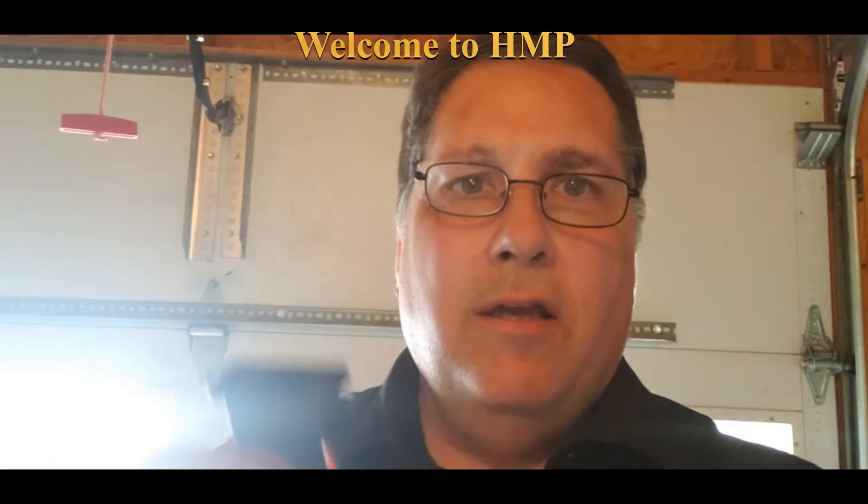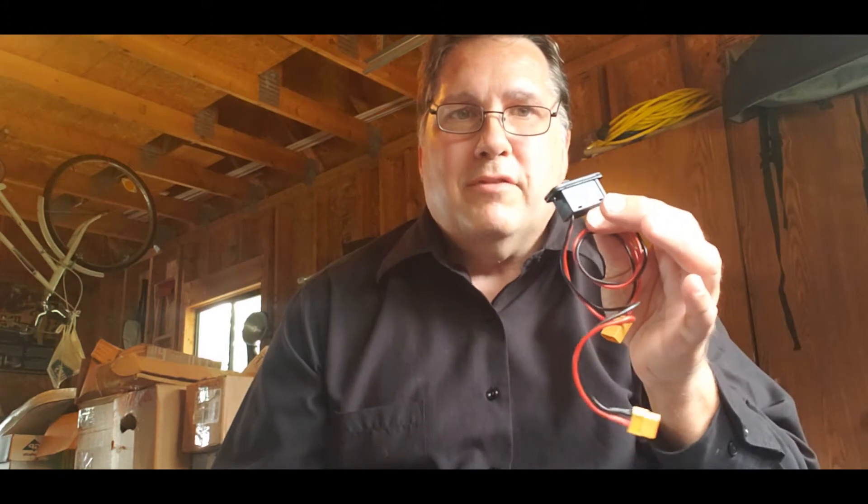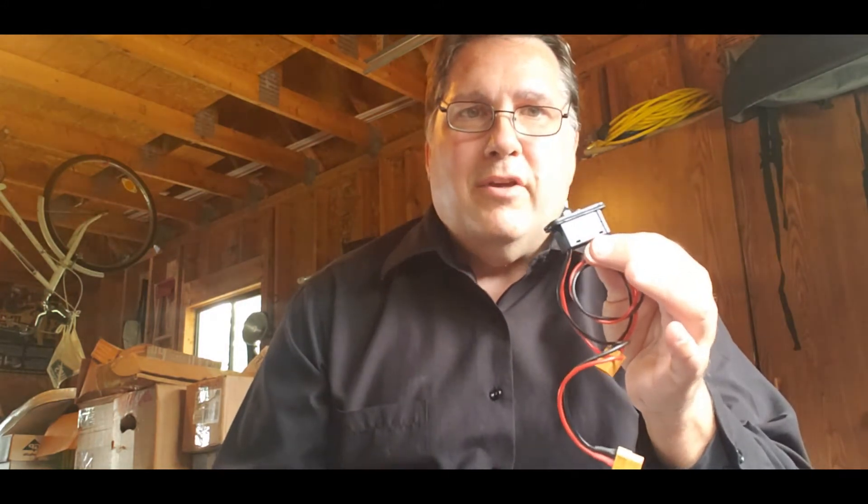Today's video is being brought to you by the airplane switch adapter — let's see if it works. It's a rainy day outside so we're coming from inside the garage. What if you have power that you need but you don't want to keep it switched on all the time? What if you have a battery you want to use but don't know how to keep it under control? The airplane switch adapter will do the job just fine.